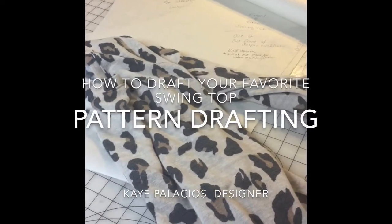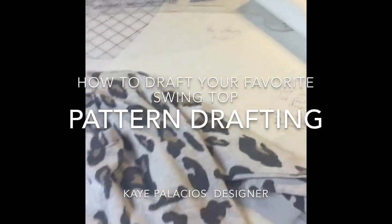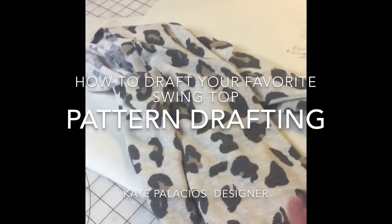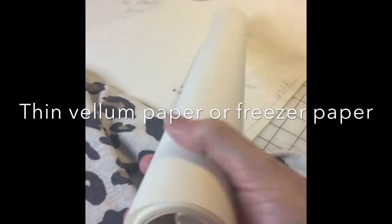So if you're wondering what I did at 1:30 in the morning, I decided to draft a pattern of one of my favorite shirts that I bought. I have a roll of vellum paper, but this actually is freezer paper. The cheapy kind of freezer paper is great to work with because it's just paper on one side.